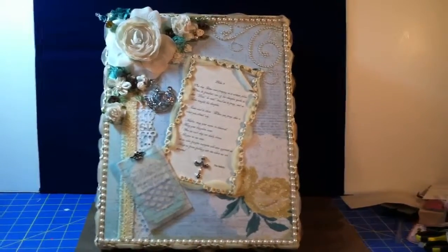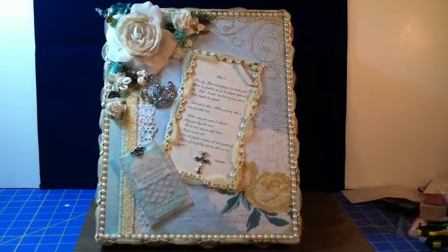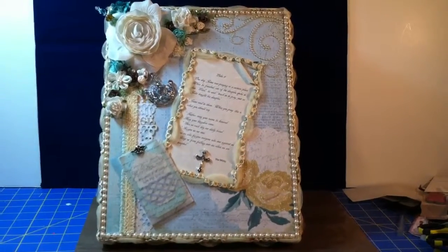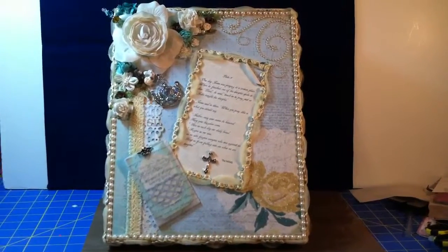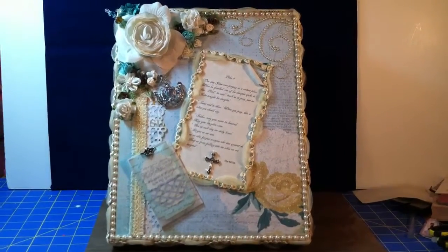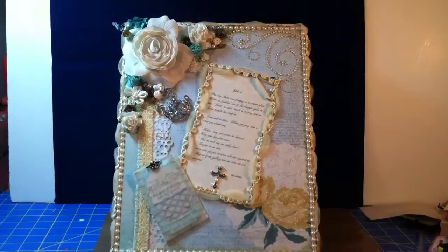This is actually a really large box — it's the largest box I've seen at Michaels. It's some type of photo box, and it normally runs about $19.99, but I had a 50% off coupon. So I used some Recollections flowers